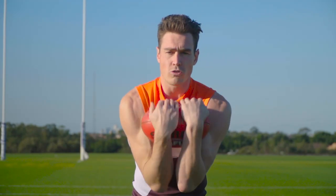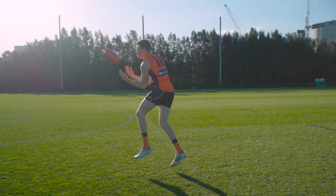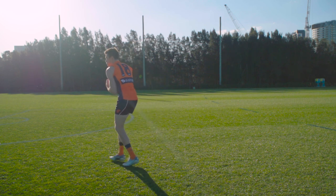From that position, tuck your elbows in, turn your palms up and form a basket with your arms and chest. Let the ball fall into the basket and bring your hands up to your chin.